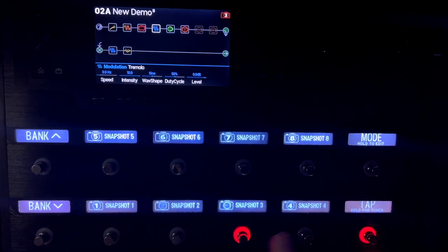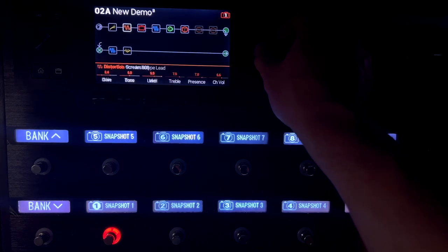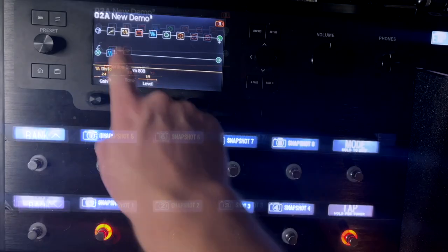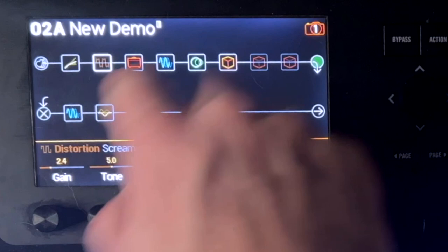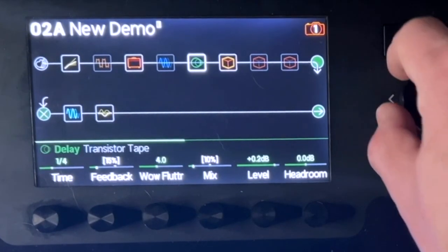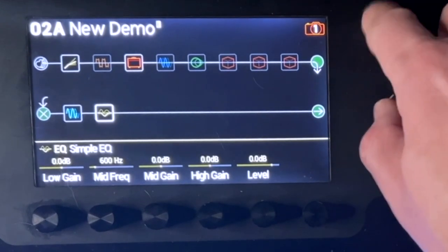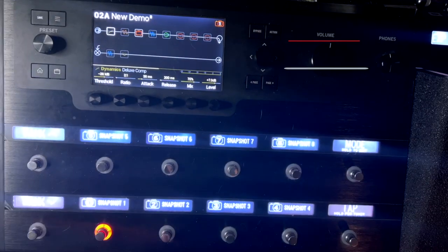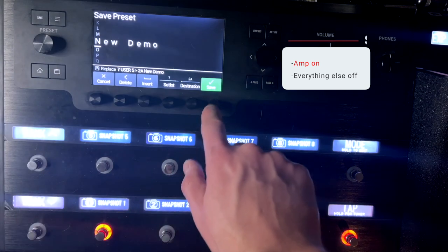Right now, when I scroll through them, they don't do anything. On this first snapshot, I'm going to have that be a super clean tone. I'm going to hit bypass on all the different effects that I don't want on — no modulation, no tape, no reverbs, no EQ, no tremolo, and no compression. That's all I want here on snapshot one, so I'm going to go ahead and save that.